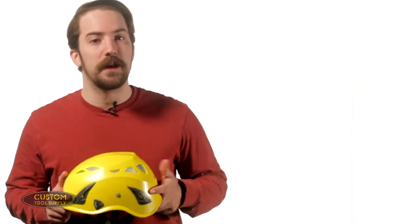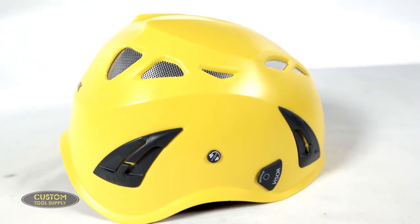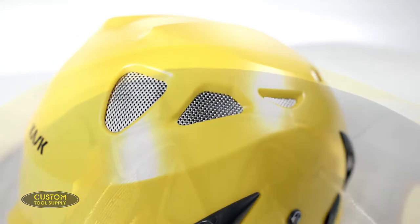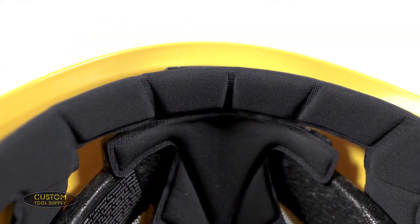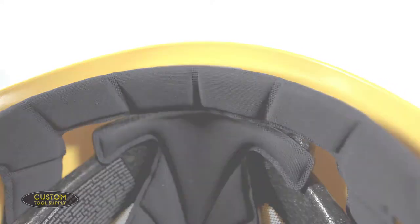Now let's get into what makes each helmet unique, starting with the Super Plasma HD. This helmet is perfect for tower climbers and rope access professionals with its 10-vent air intake system. This provides enhanced breathability, and each intake features anti-intrusion grills to prevent dust and debris from entering. The headband is made of a fast-drying fabric that pulls moisture away from your skin and disperses it to the outside of the band for quicker evaporation.